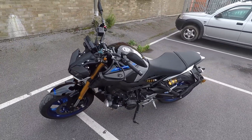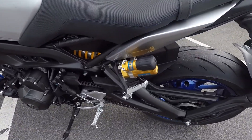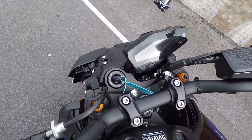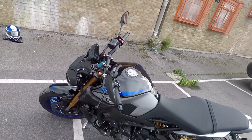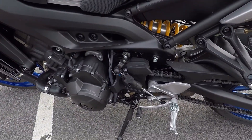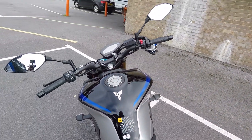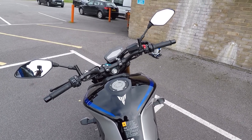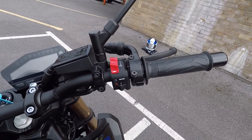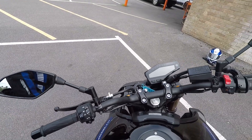You can immediately see Öhlins suspension on the back, and judging by the forks on the front it looks like something special there as well. I'm also seeing what appears to be a quick shifter — not sure if it's an auto-blipper yet, we'll have a play with that. On the negative side, the controls seem quite close together with quite small buttons to press.